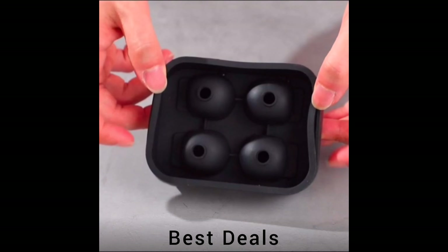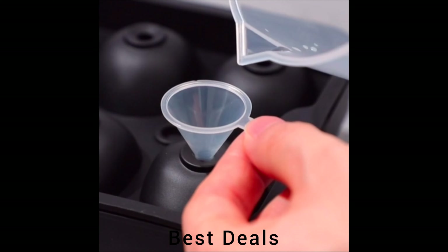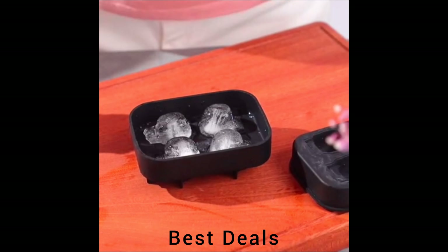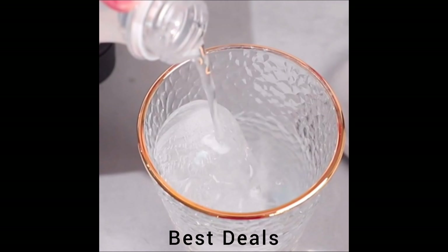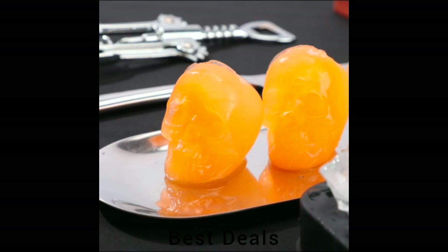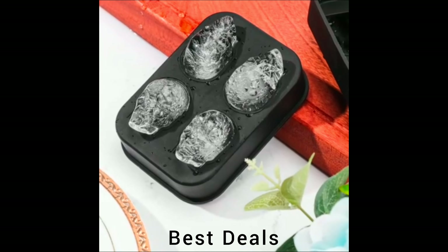3. Silicon 3D Skull Ice Tray. Boiled water or distilled water are better than tap water for making a perfect crystal-clear 3D ice cube, and it is great for Halloween, Christmas, summer pool parties, restaurants and bars. Product link is given in the third link.